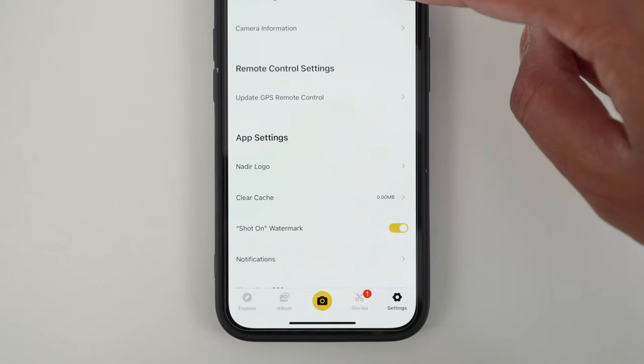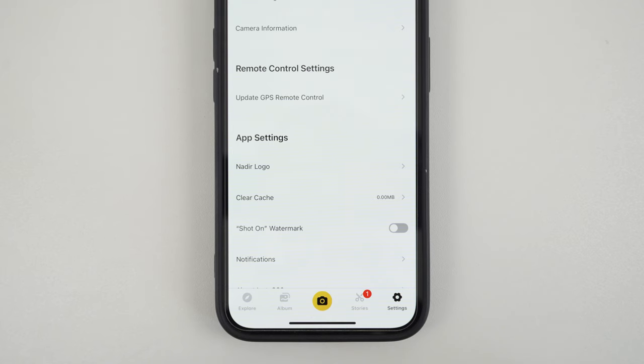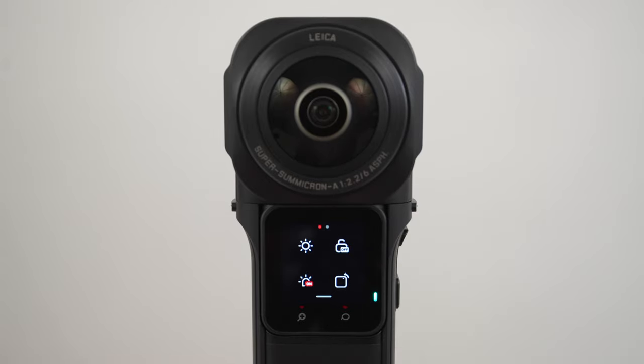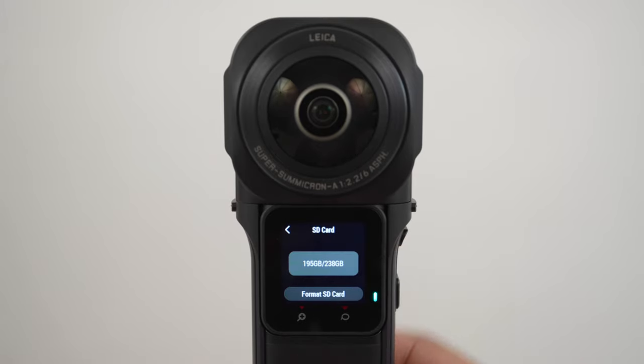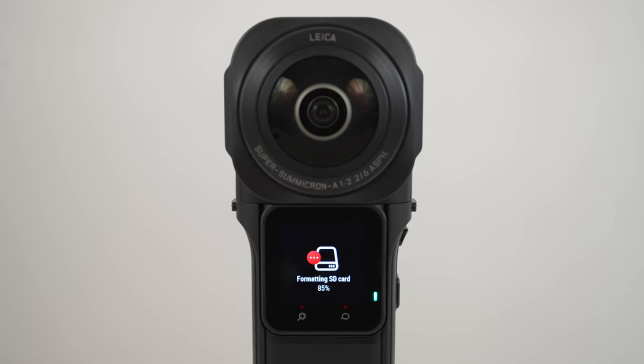Go down to app settings and uncheck shot-on watermark. This will remove the Insta360 logo when you export your videos from the Insta360 app. The next step is to format the microSD card in camera. Swipe down from the top of the screen, go to settings, SD card, format SD card, and confirm. Now your SD card is ready for filming.